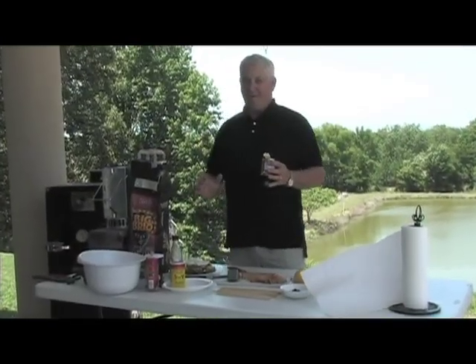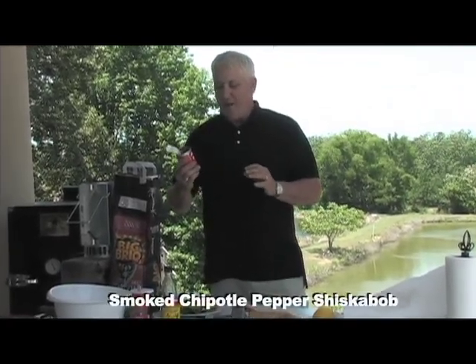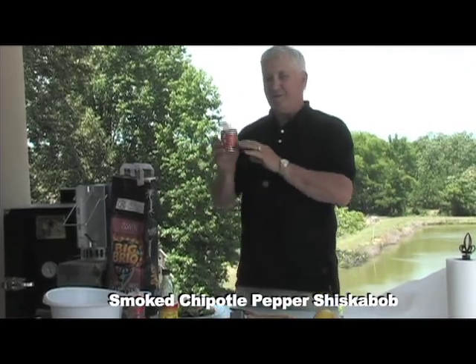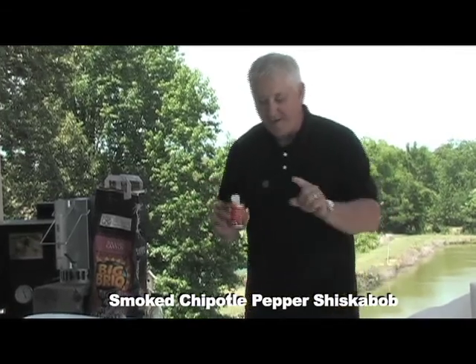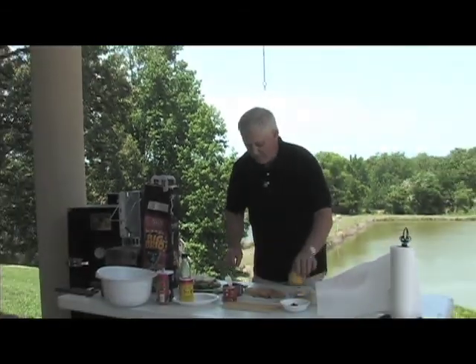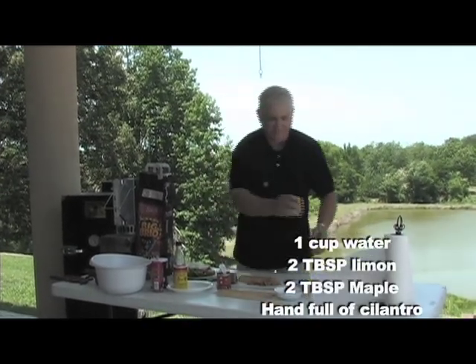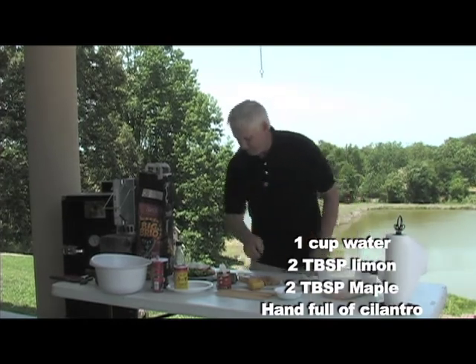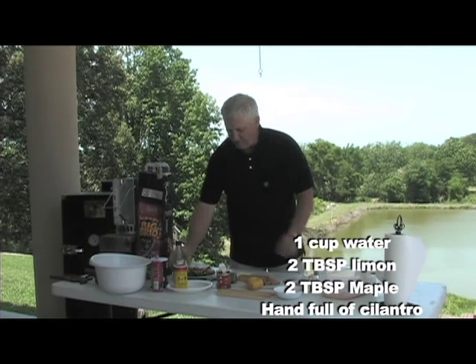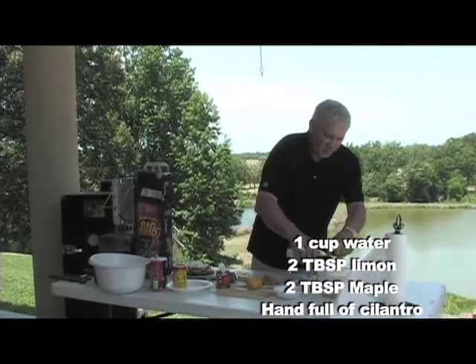While we're waiting on the pork butt to get finished on the Backwoods Smoker, my sister has got a concoction - we're going to make some hors d'oeuvres. We've got the chipotle peppers in adobo sauce, very important ingredient right here. You get two tablespoons of lemon, put it in over here, then two tablespoons of your favorite maple syrup, give or take.